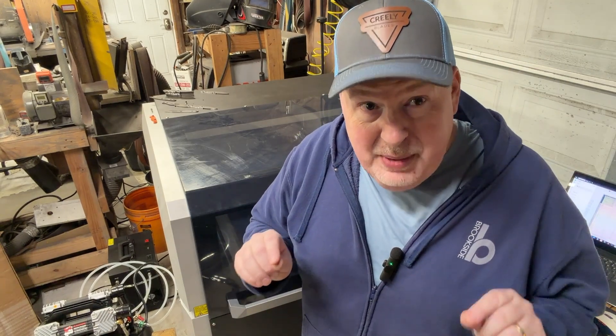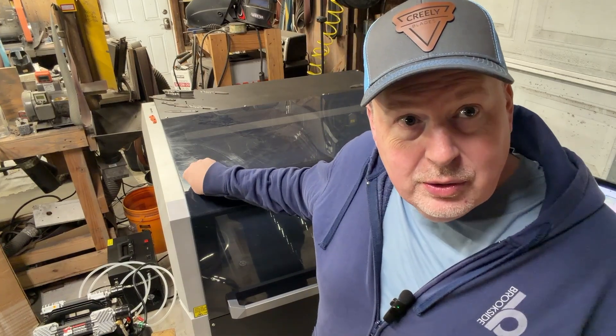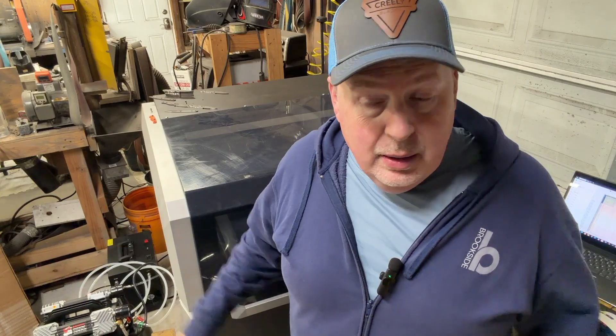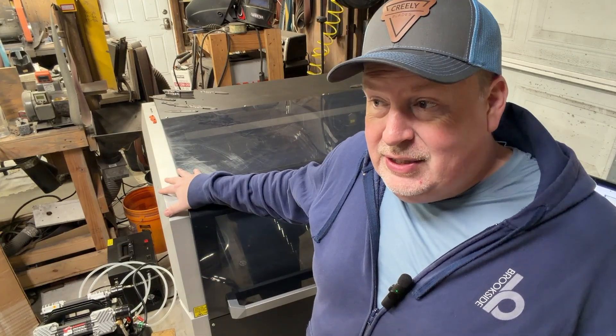What is really exciting to me is you used to have to spend a quarter million, half million dollars to get a laser that can cut steel accurately. This thing can cut steel, and it's like $16,000 with the welder and the cutter, and then maybe another two grand for the air compressor — we'll talk about that. Let me show you the process of cutting with it. We're going to cut a piece of steel, show you the software and the product, and go through the whole thing.